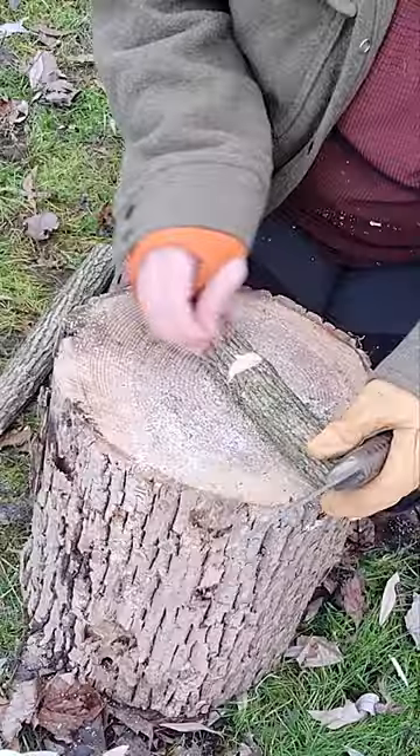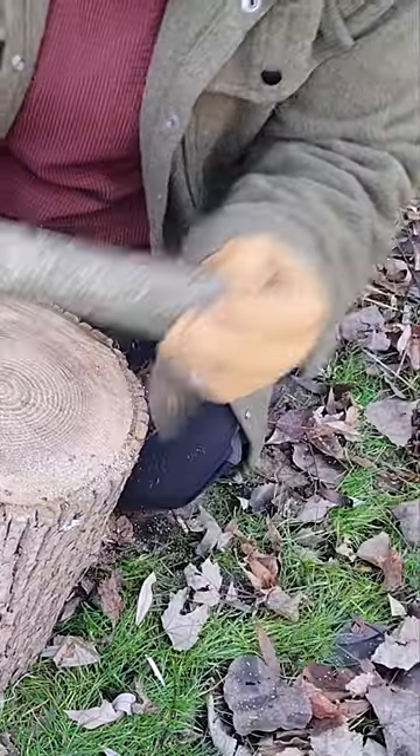The first thing I do when I'm making a buck saw is I actually make the v-notches that are going to go inside the post first. The crossbar is going to sit in these v-notches, and now what I'm going to do is start placing the blade.